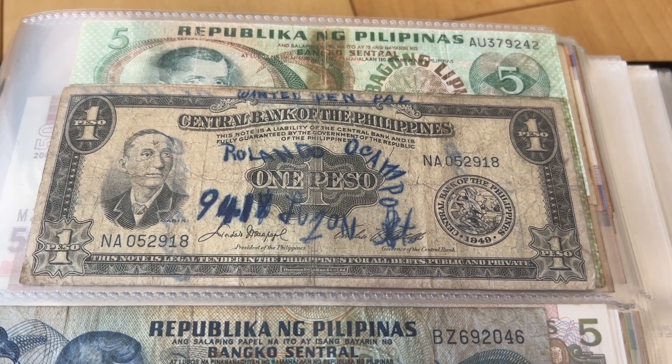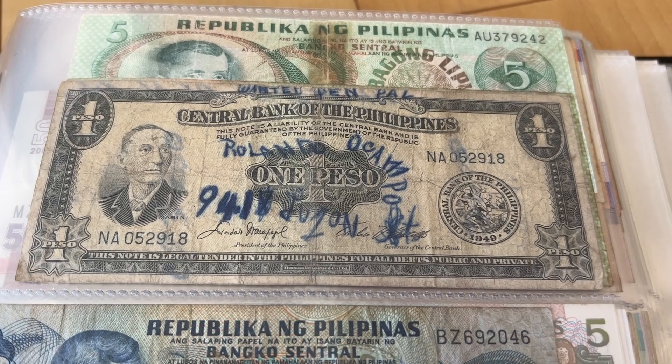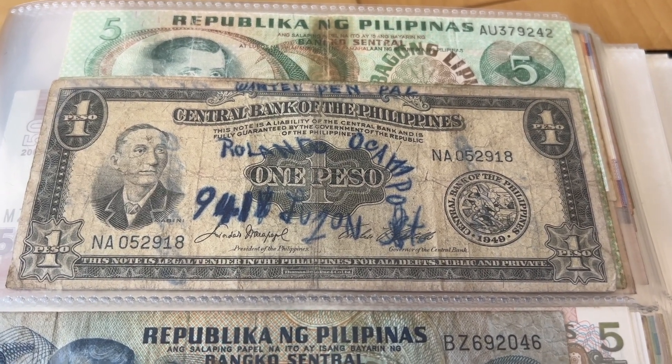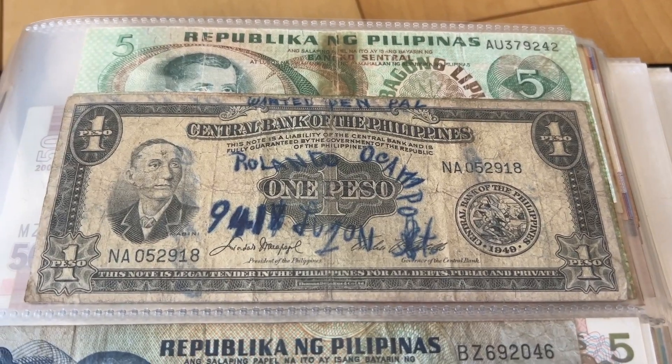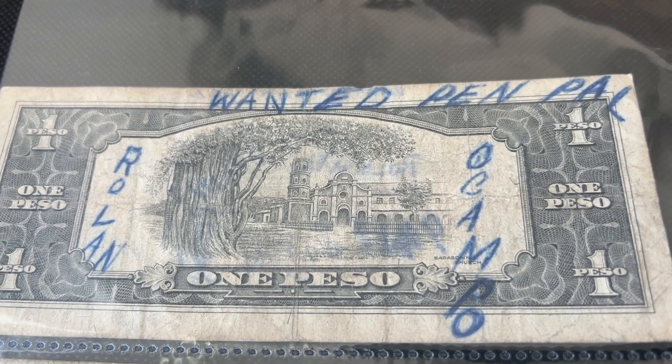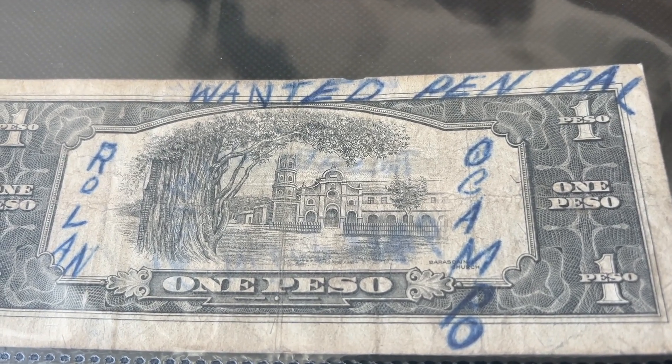What is up everybody! Today I want to show you this amazing note — it's pretty beat up, but it's a one peso note from the 1950s, and that is the Barasoy Church.